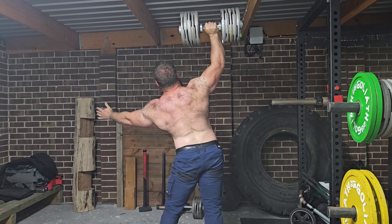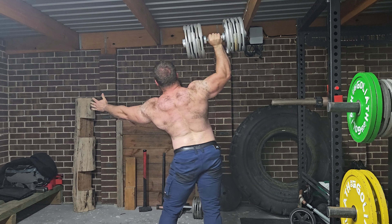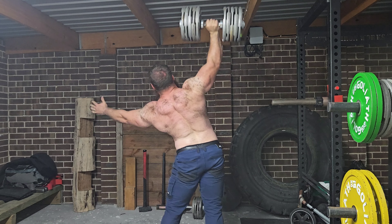Hi there guys, so yeah, another productive shoulder pressing session. The goal is to work this 56 kilos, aka 123 pounds, up towards 20 reps each side.